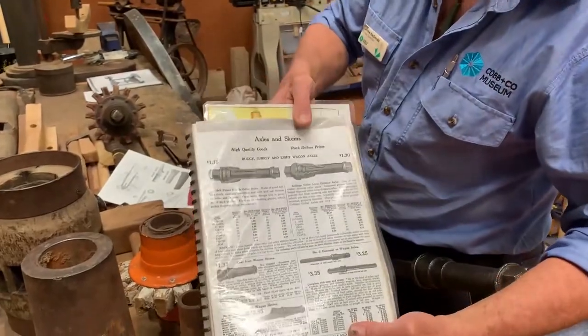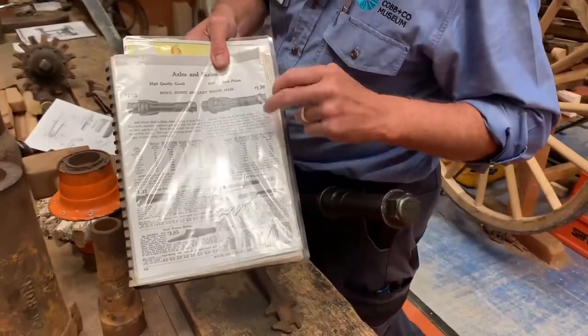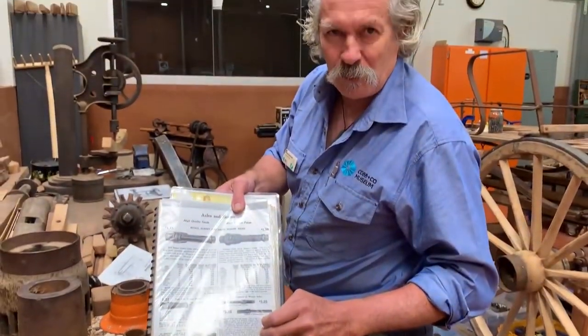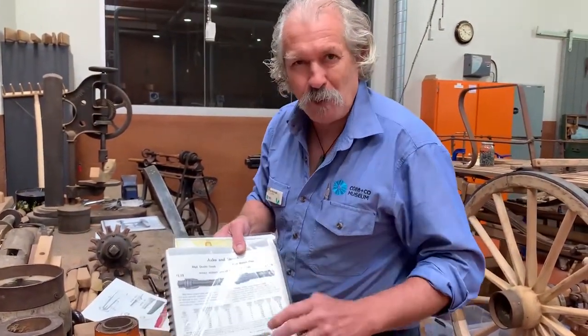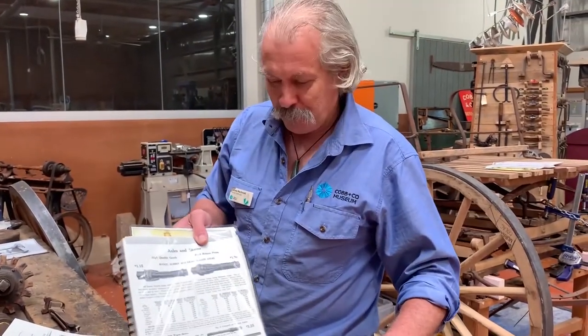This is a catalogue from Sears Roebuck and it lists the sizes and the various styles of boxes. We don't know quite what the word 'box' means or where it came from, but it's just the standard name for them.